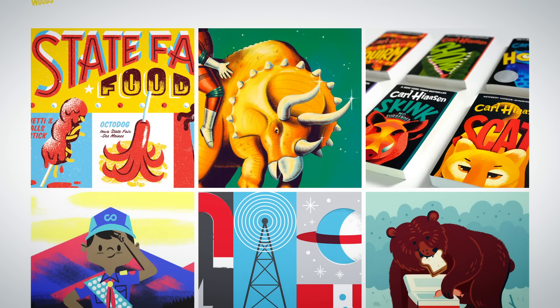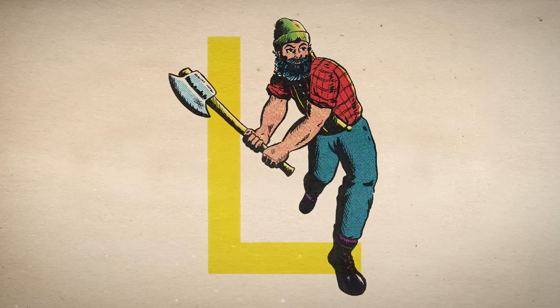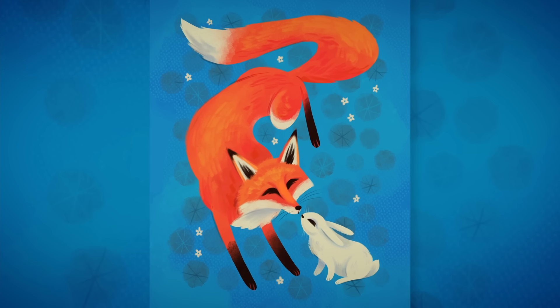Hi, I'm Brad Woodard, and I'm a professional illustrator and graphic designer. I'm the co-founder and co-owner of Brave the Woods, a creative agency focused on branding and commercial illustration. Some of our clients include USPS, Ford, eBay, Microsoft, and many others.